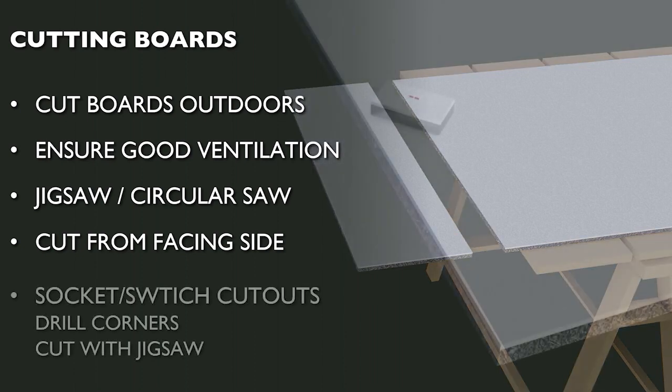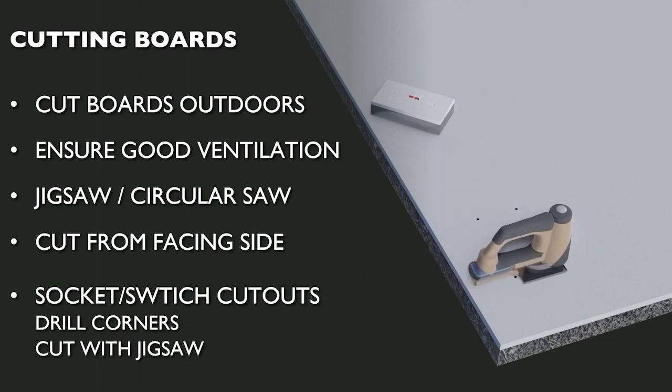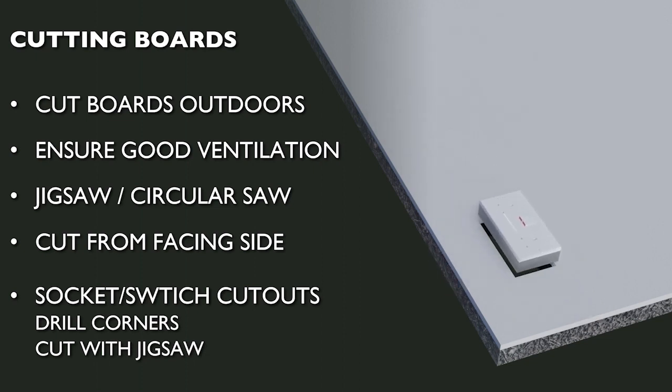Cutouts required for switches, sockets or other services can be made in the normal manner by drilling corners then cutting out with a jigsaw. It's worth bearing in mind, however, that such cutouts lead to localised cold bridging, so avoiding placing services on the external wall is always preferable if possible.